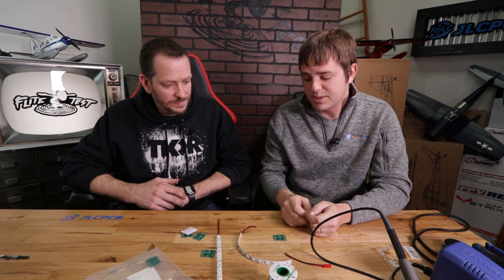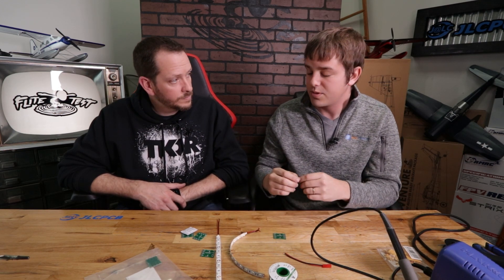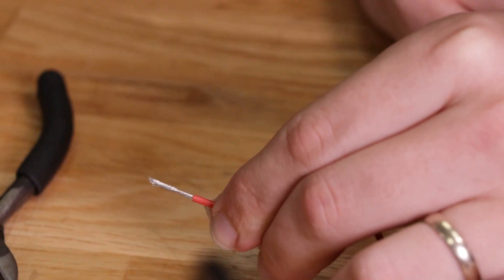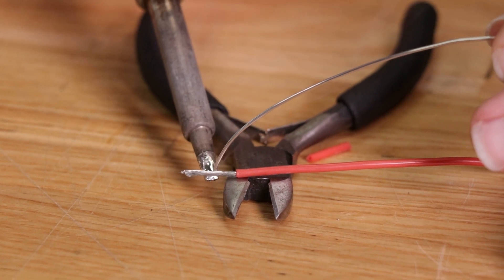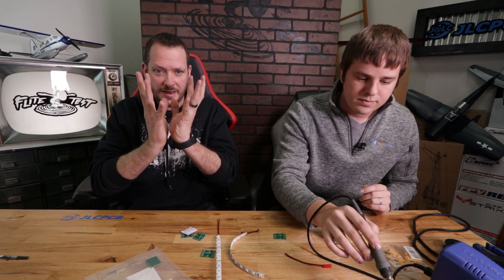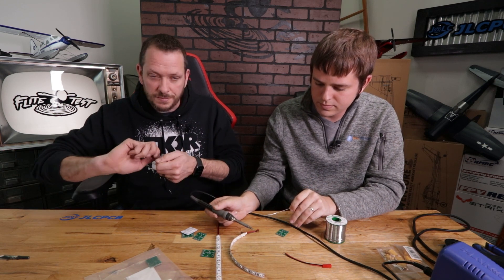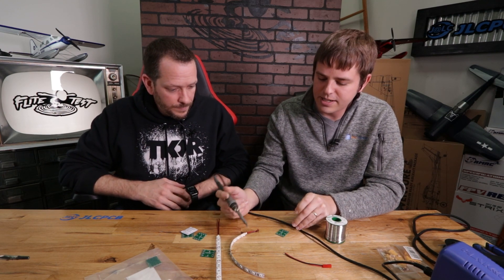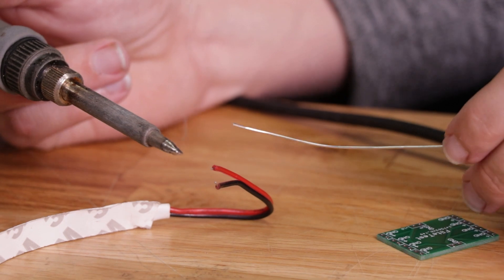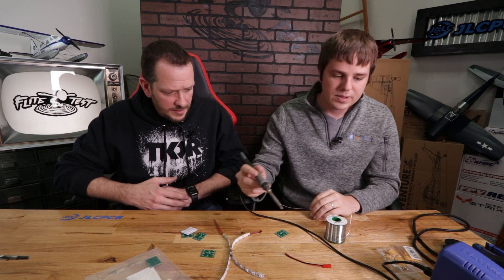The next step is to prepare your wires. Strip them, and if you get frays, twist those frays up. Then do what's called tinning — take the soldering iron and run it down the wire with a little bit of solder to hold those frayed pieces together. This is really important because if the wire is a big frayed mess, it won't give you a nice solder job. Air pockets will insulate it and solder won't pull through properly.